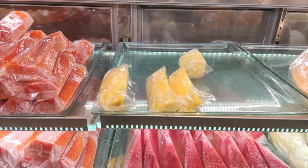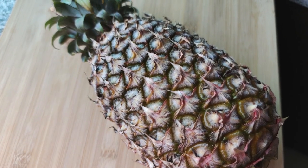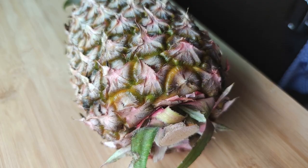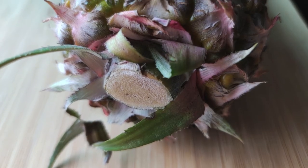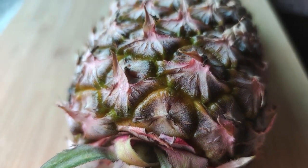If you do not want to remove the skin yourself, go to the fresh cut fruit store and buy a few slices. When buying a pineapple, look for those with a greenish top and a yellow-orange colour at the bottom, about the last 3 or 4 rows.